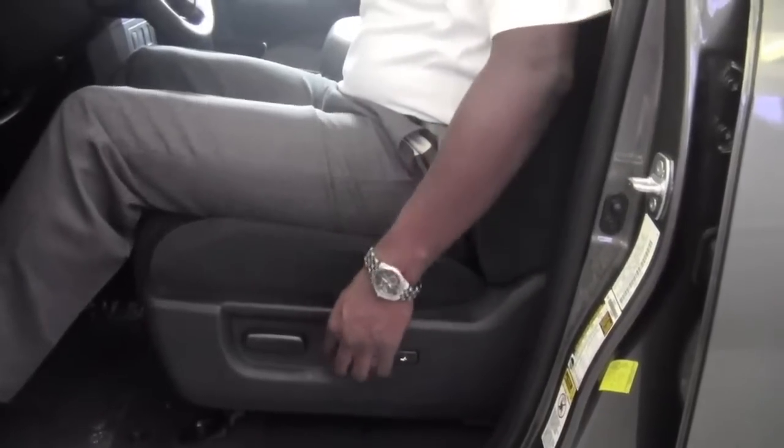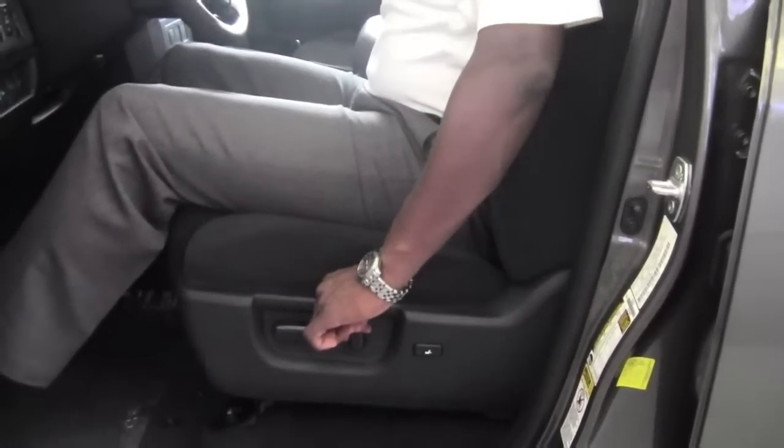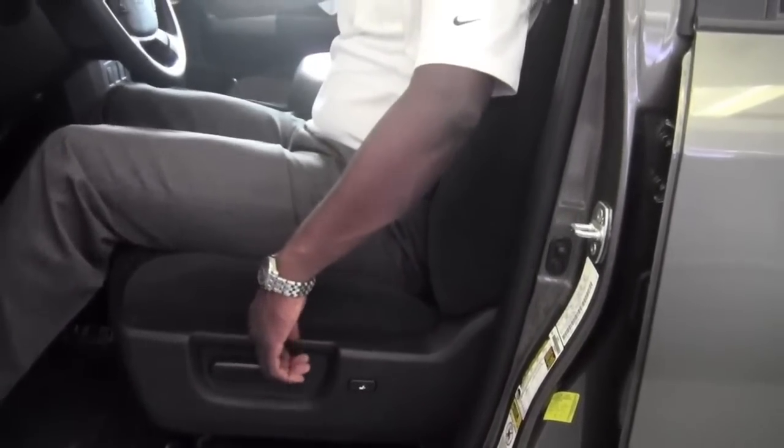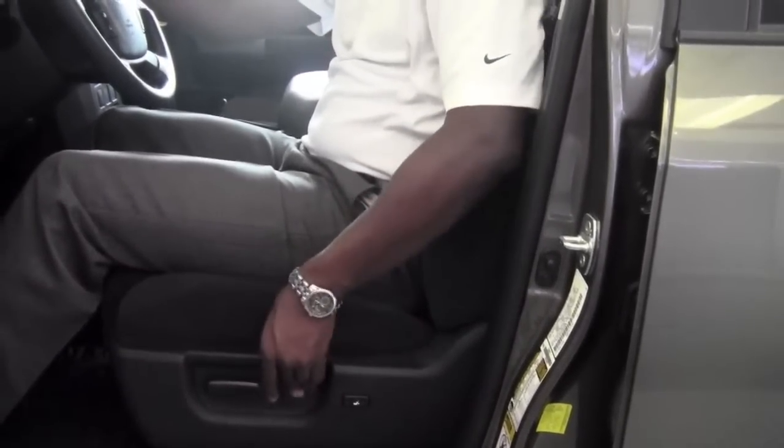Now just forward of this one, I have the ability to adjust the backrest by pulling this forward to sit upright and pushing it back to lean the backrest and give me a more comfortable angle.